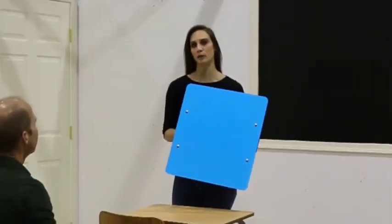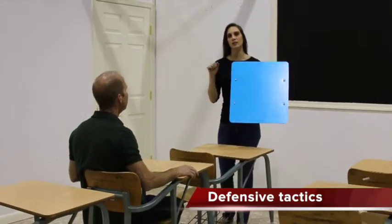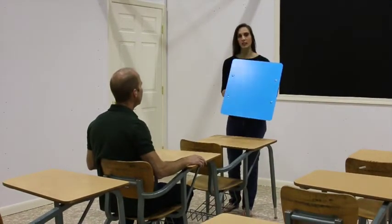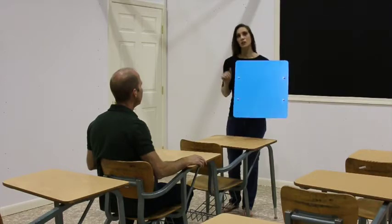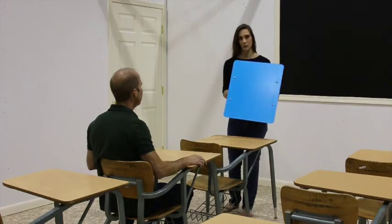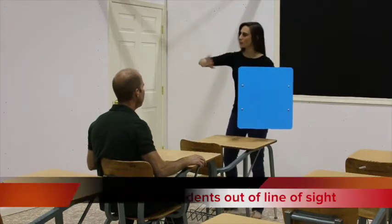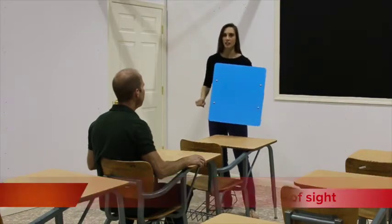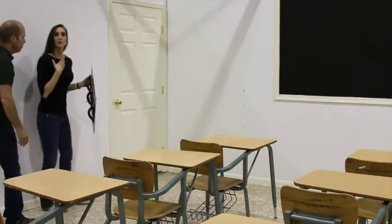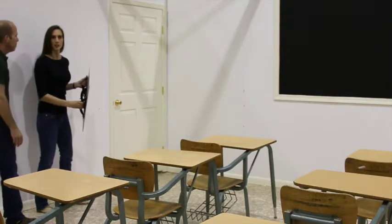With your bulletproof whiteboard in hand and your class going into lockdown mode, it's time for you as the teacher to take a leadership position. Direct your students quickly and efficiently — your demeanor may need to change so they know how serious the situation is. Get your students up out of their chairs, move them quickly against the wall, and get them out of the line of sight. Position yourself between the door and your students so you can protect them if someone comes in.